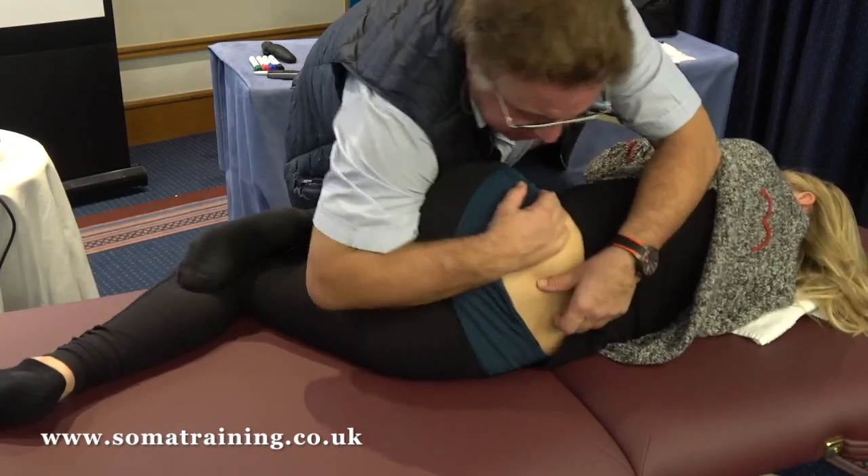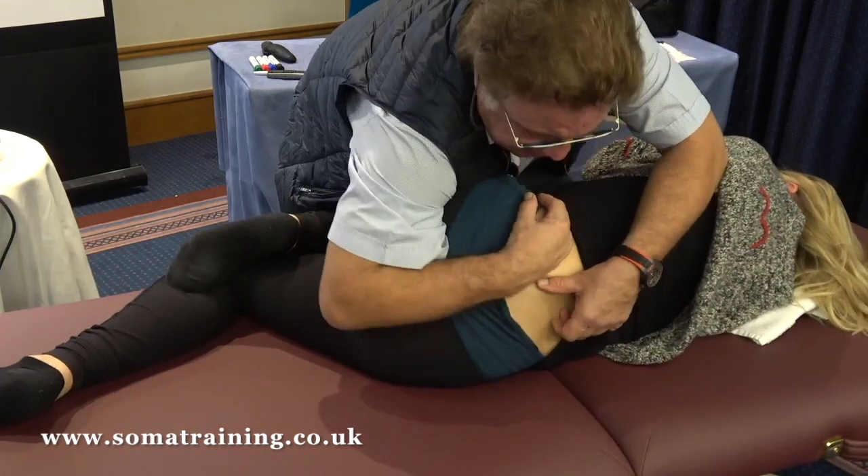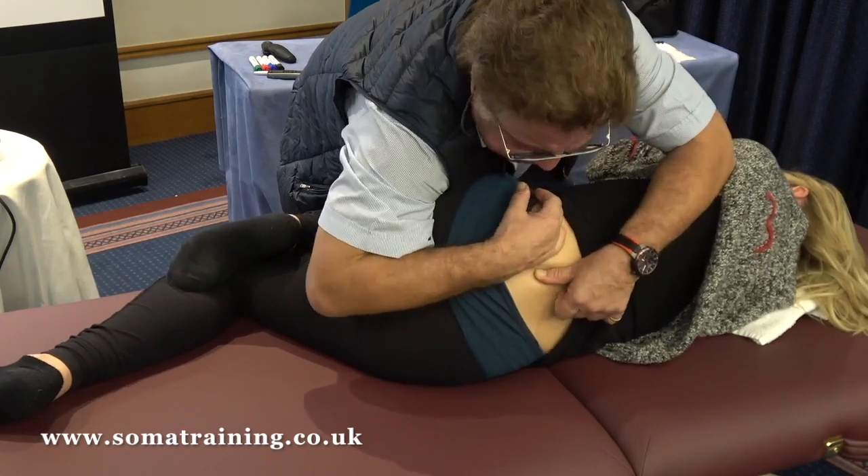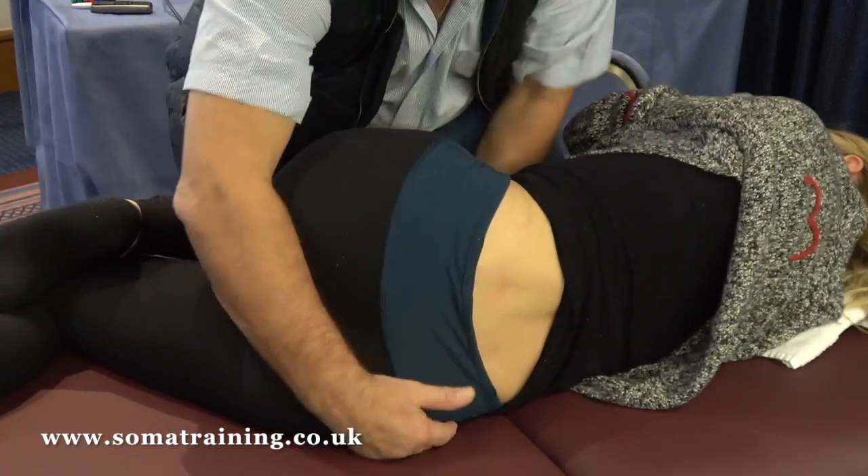I can do that in passive — breathe in and breathe out — or I can do that in active.